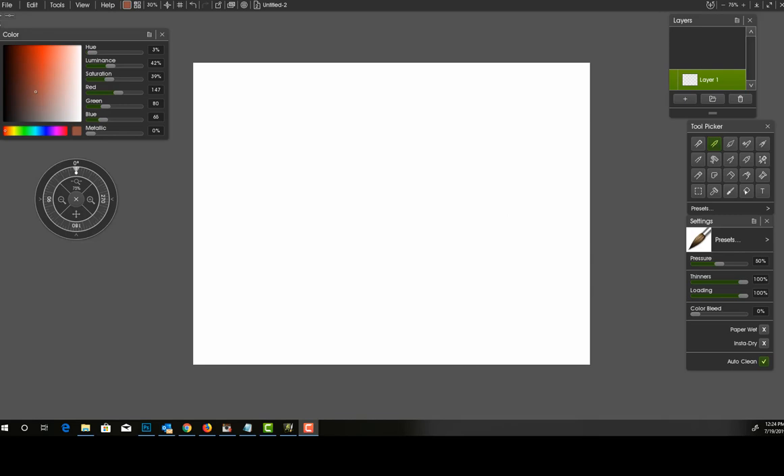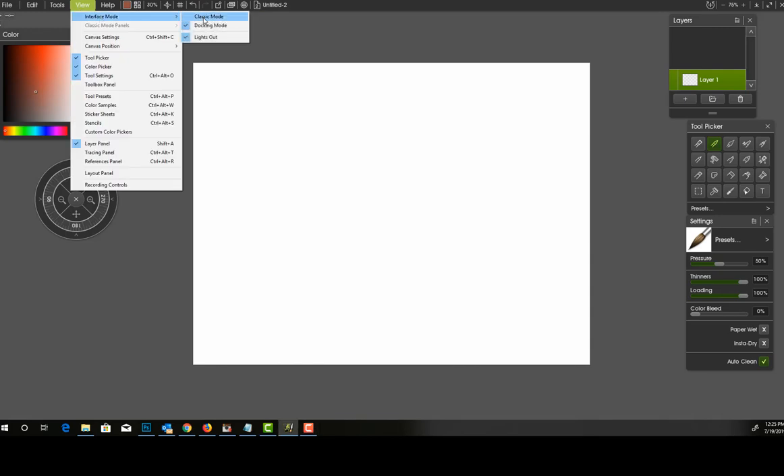Since I made this video, ArtRage 6 has come out with a 6.3 and a 6.6 version. I have downloaded the 6.6 updated version. Now, in order to set up your screen like I have it here, you're going to go into interface mode. You have the option of doing classic mode or docking mode. I have it set on docking mode with lights out.